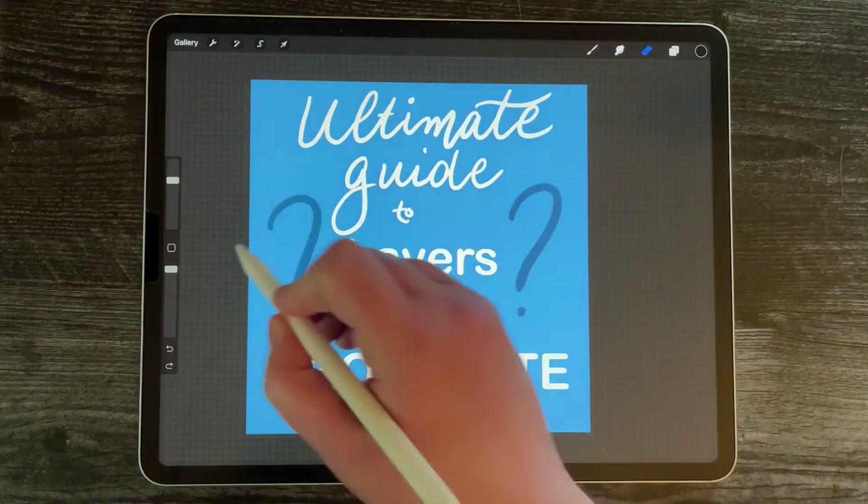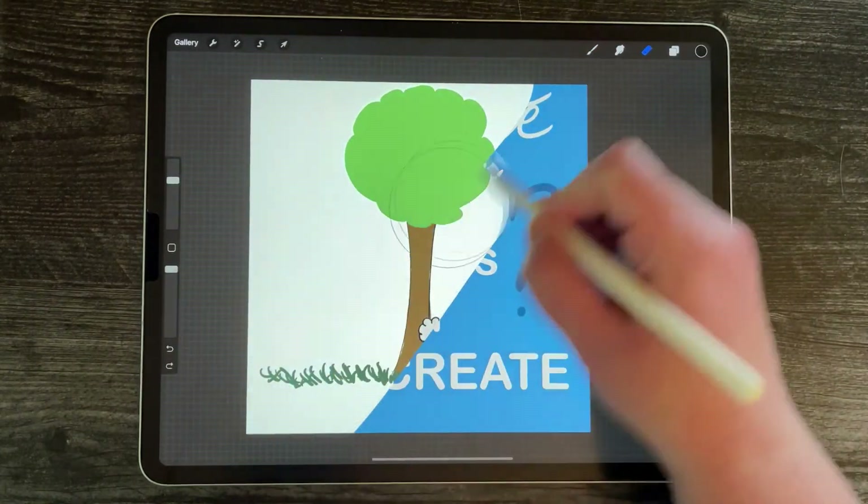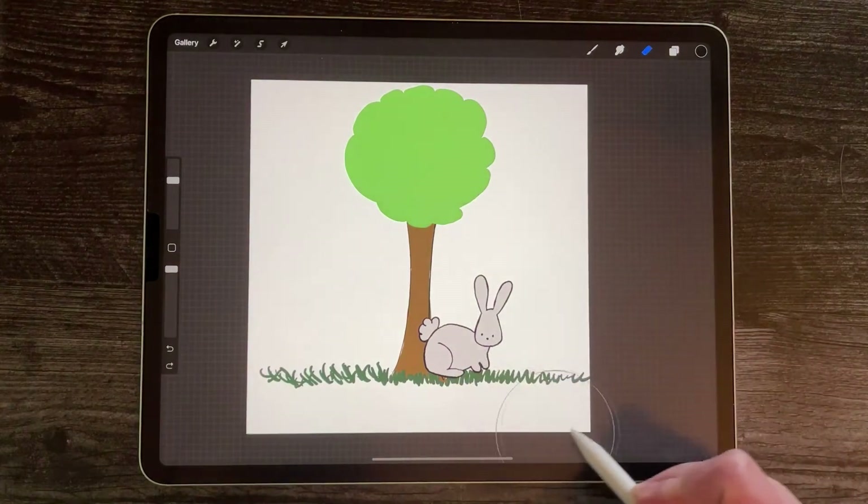Hi there, Merlina here with APenOutOfPurpose.com and today I'm going to show you how to use layers with a simple drawing.